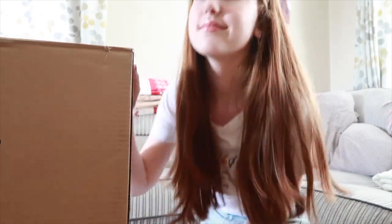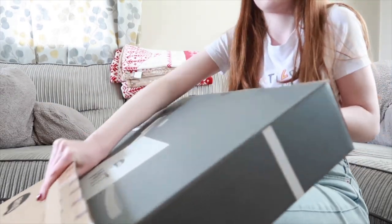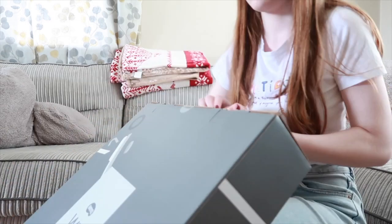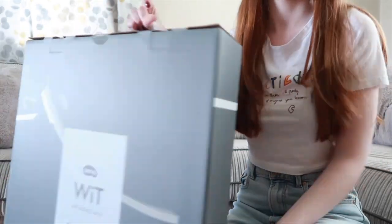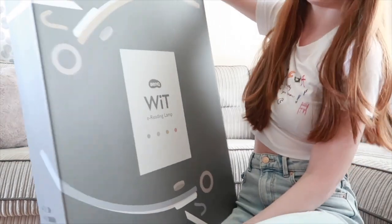I'm showing you the process of me making this and it was so simple — it came in only a few different parts, and I'm definitely not much good at DIY but it was absolutely amazing. What I absolutely love about this lamp is that it has customisable colour temperature and brightness. You can adjust the lighting to any setting you want with a turn of the knob.